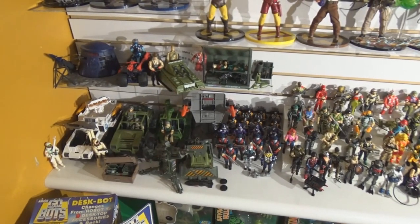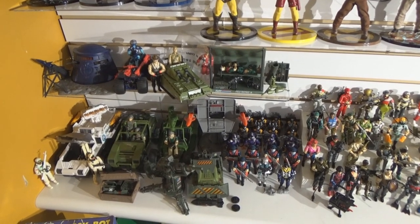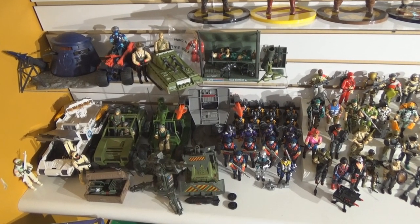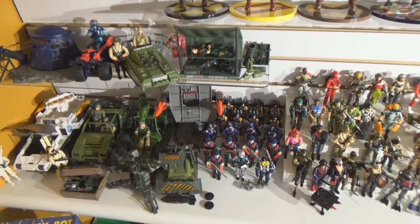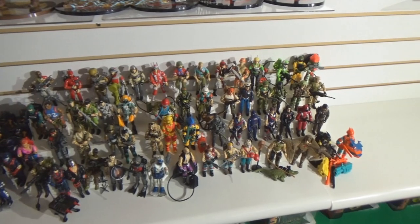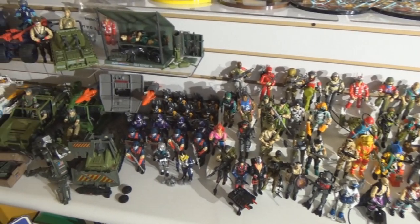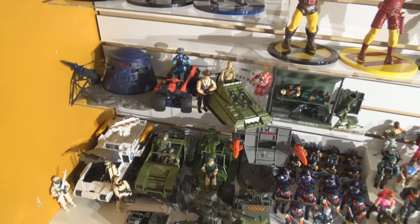Everything that I have left. I used to have a lot more than this. I had the Terrordrome, I had the jets, I had both of the tanks, I had the Cobra Hiss, I had the Fang and the Dragonfly, and a lot more vehicles and accessories, and I had more figures too. All of my straight-arm figures are missing — I don't know where any of them are. And none of my other Cobra officers; I got a bunch of Cobras but I had more. But this is what I've got.